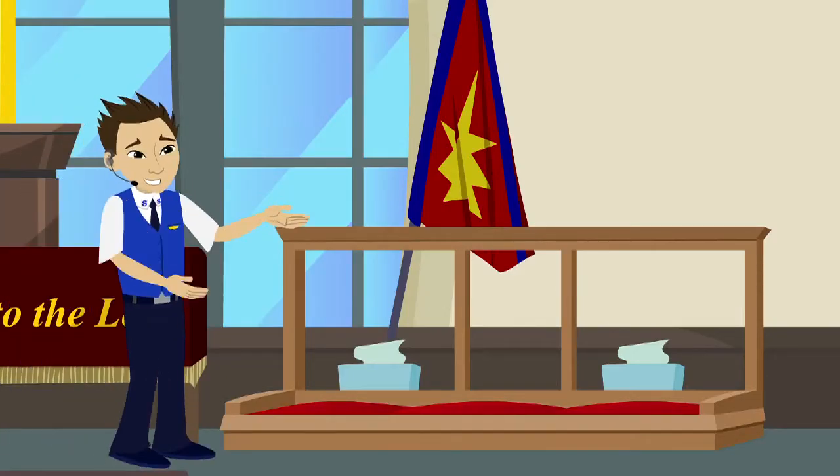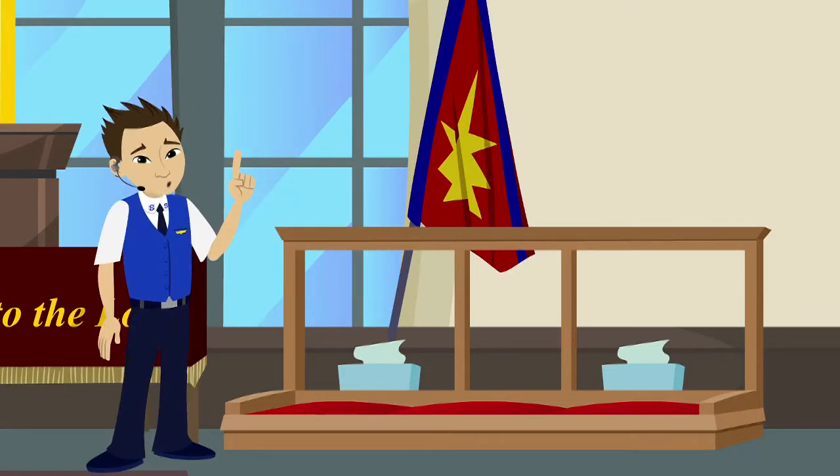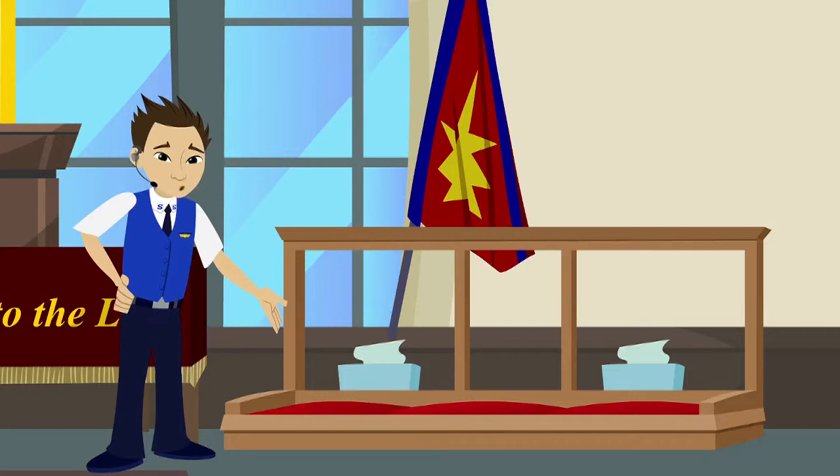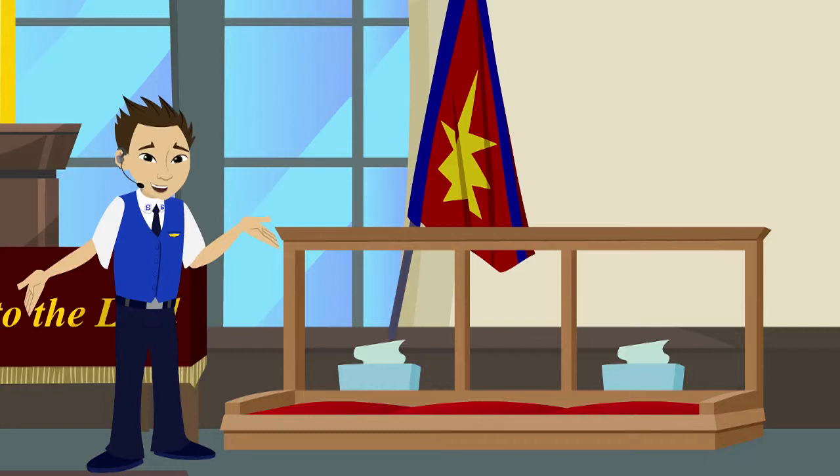Once you're approaching the mercy seat, you'll notice that it's very user-friendly. There really isn't a wrong way to come forward. Once you're here, you'll notice that there are some tissues available, whether you're an emotionally rich person or just suffer from seasonal allergies like myself.